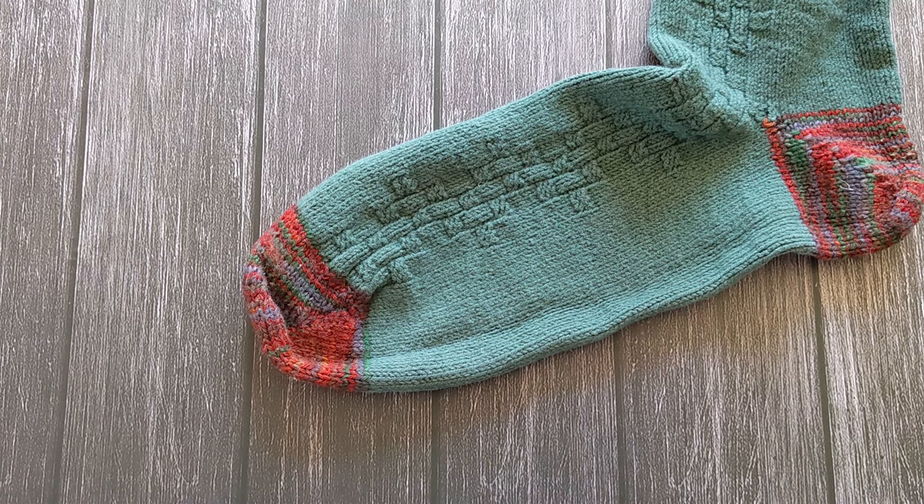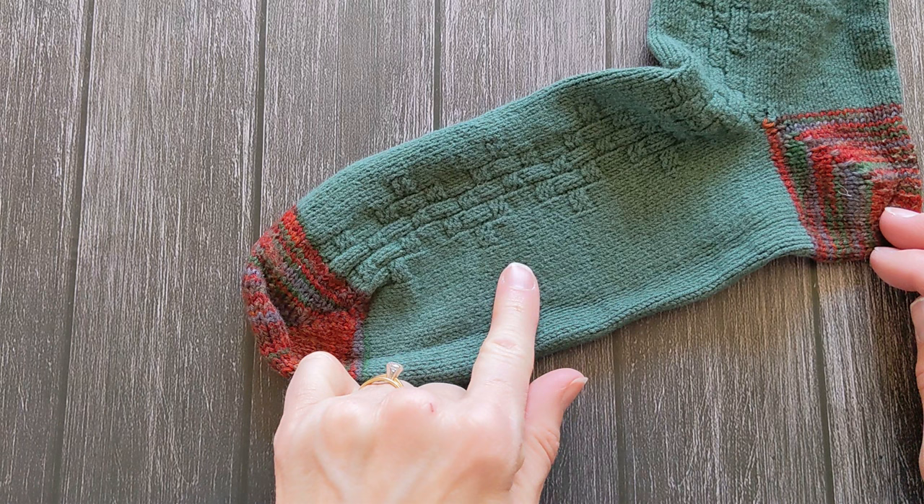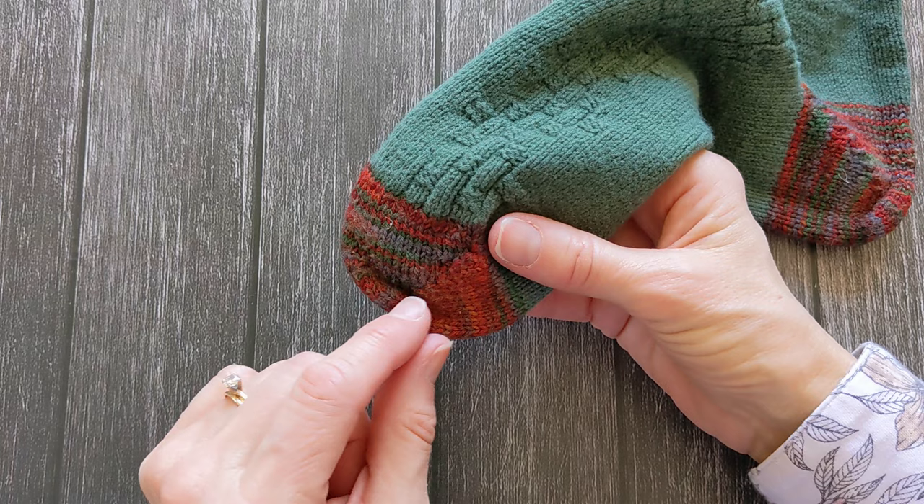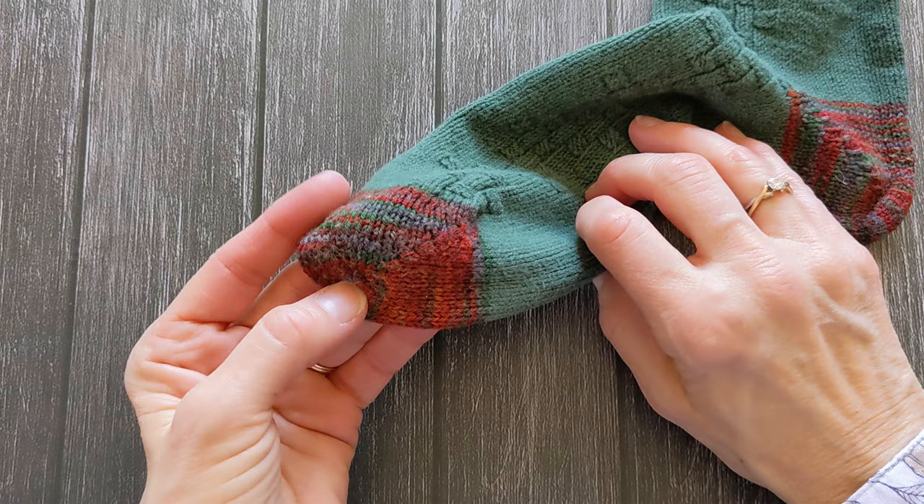Hello! When I work socks from the toe up, I always do a short row heel. I don't like to start with eight or ten stitches at the very tip and then work out with increases. I prefer this short row toe method, and I'm going to show you how I do that.